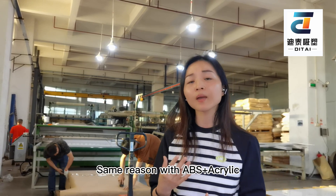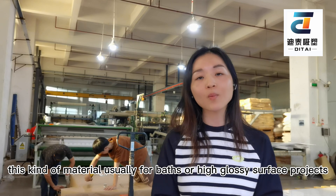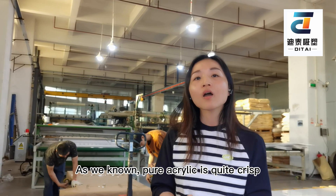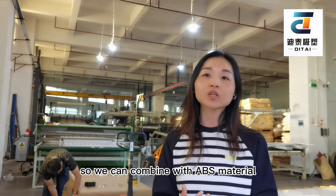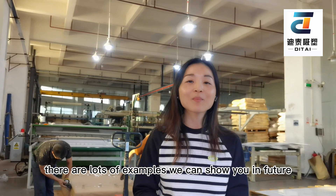This kind of material is used for baths, high-gloss, and surface projects. As we know, pure ASA is quite rigid, so we can combine it with ABS material to add flexible performance.